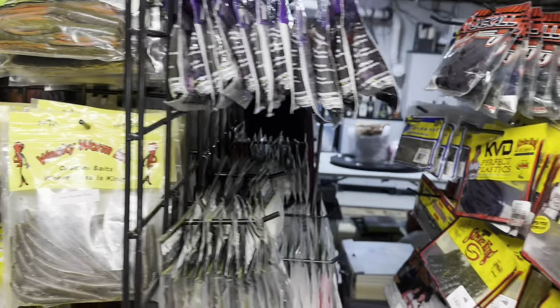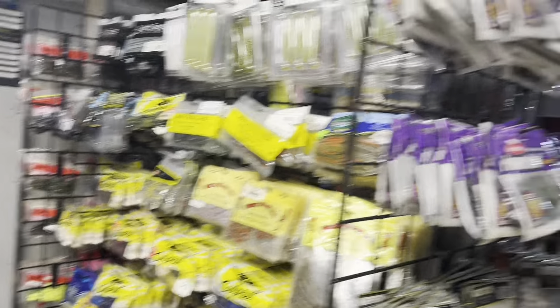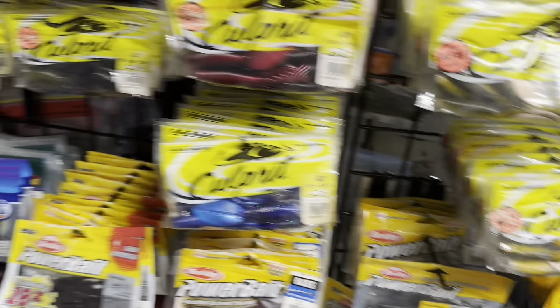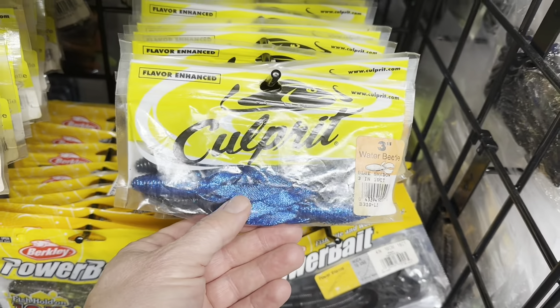Hey everybody, Mark from Northeast Bass Fishing. Like I just said in that intro, I took everything that was on top over there and moved it onto this side, and everything that was on this side I moved over here so I could show it to you. I moved some of the Berkeley stuff down lower, so it's really from the Culprit stuff and up. I think I'll start with the Culprit baits because this is a bait I've spoken about before.